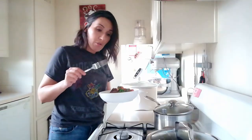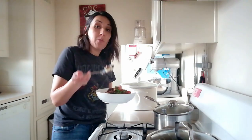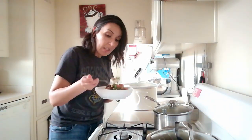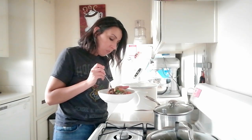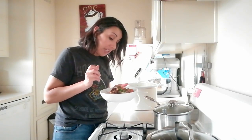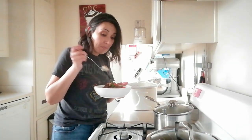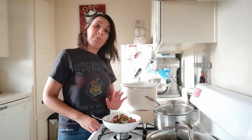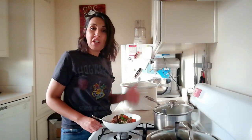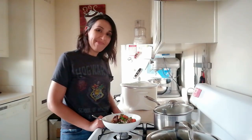I'd recommend serving this with warm crusty bread. Let's give it a taste... My taste buds, my tummy, my heart are so, so happy right now. If you want to show someone you love them, make them this — it's so tasty. Thank you for watching; if you liked the video please like it, and I look forward to reading your comments. Let me know what you think if you make this at home. Until next time, enjoy!